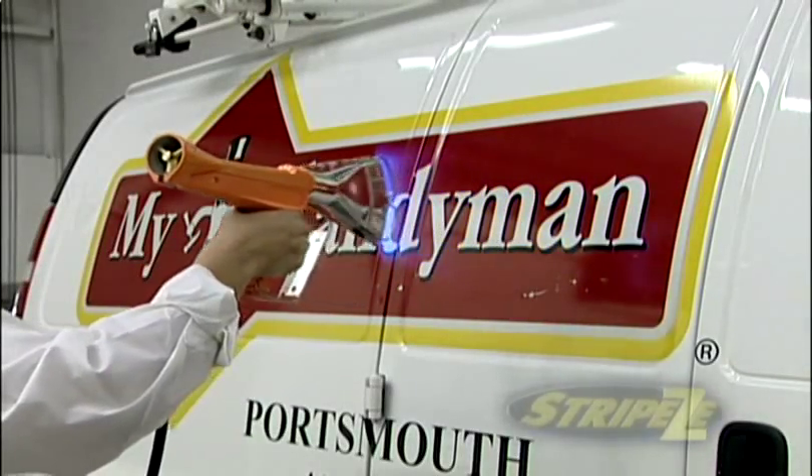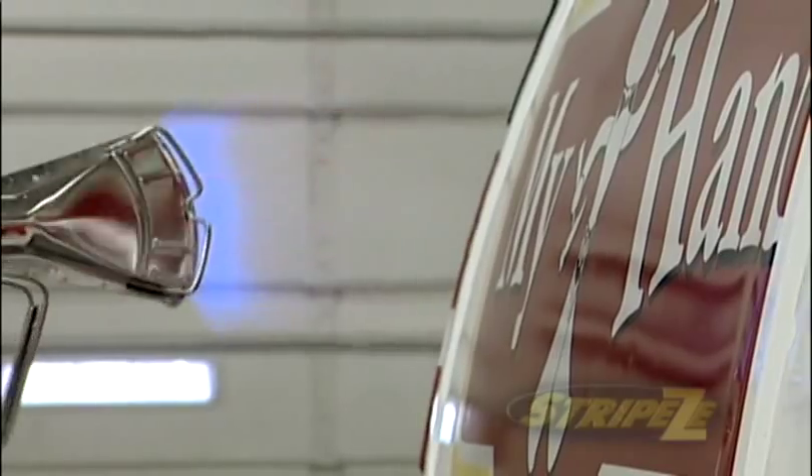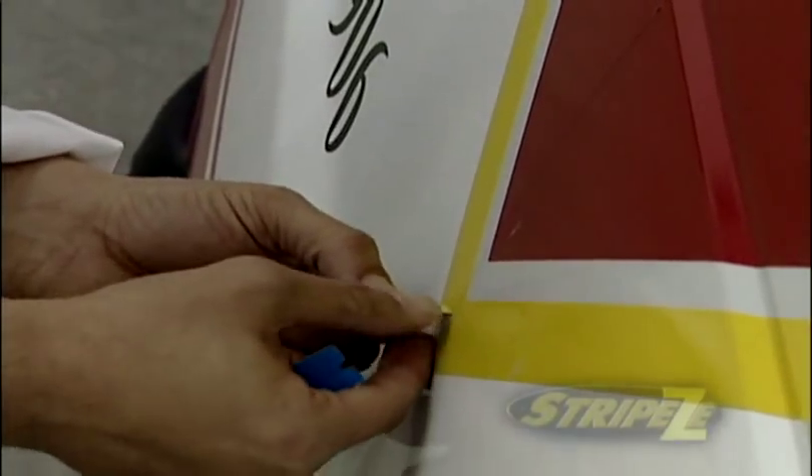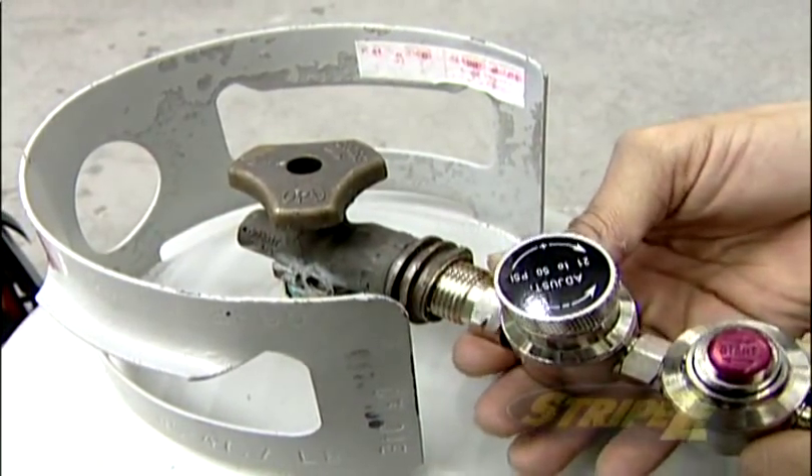Throughout this demonstration of the StripEase, you will see how graphic removal is made simple. But before we get into the removal process, let's start with Step 1: hooking up the StripEase to the propane tank.